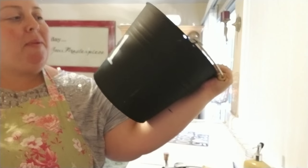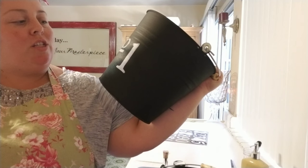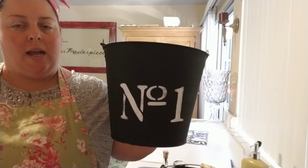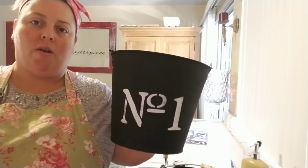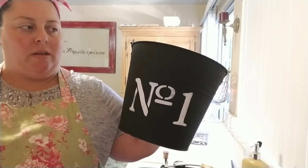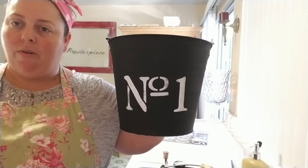So it looks like it might be a little crooked, but that's okay — I don't want perfect. I never have liked perfect. So the way to seal this is to take it outside and spray it with a polyurethane, probably a bit of a satin finish. So I'll show you the after when I'm done.